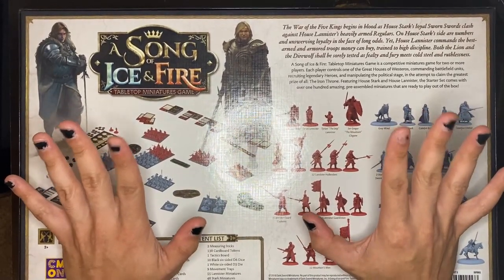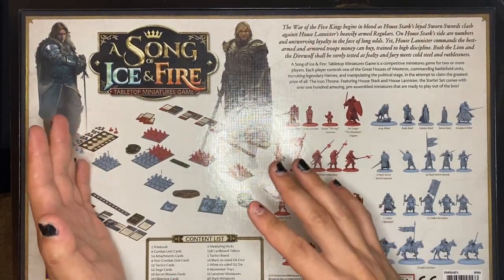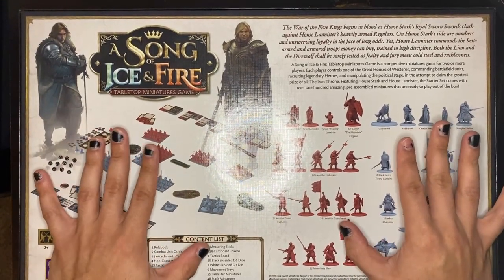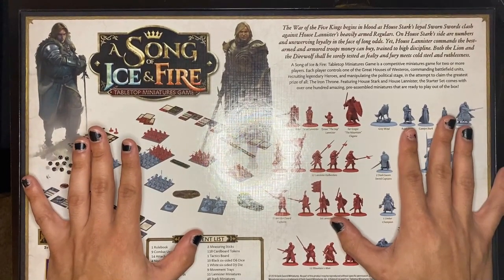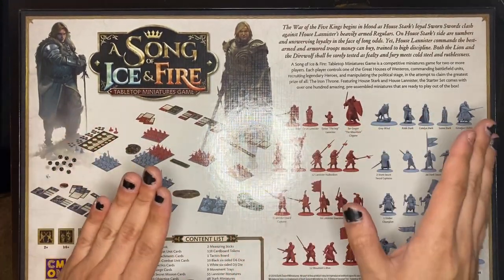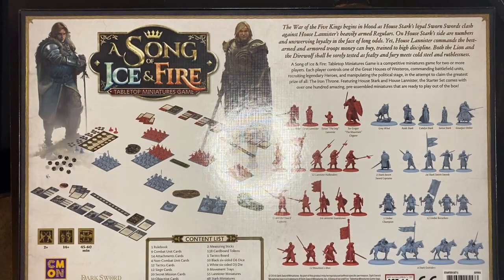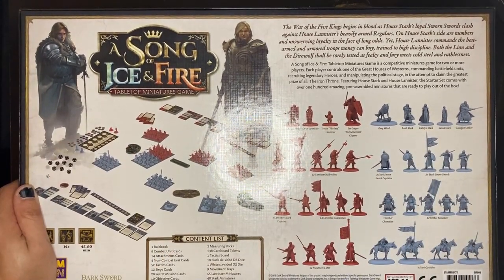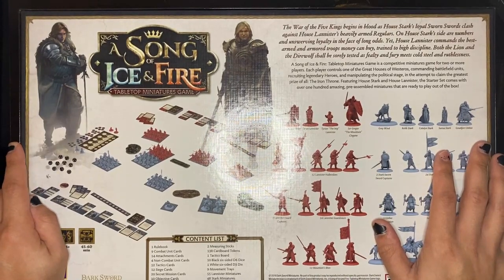This box set is $149, so you're roughly paying about one dollar and change per model, which — just for the plastic alone — is not bad. It might be if the models look horrible, but I've seen them already and they don't look terrible, so that alone is a decent value.